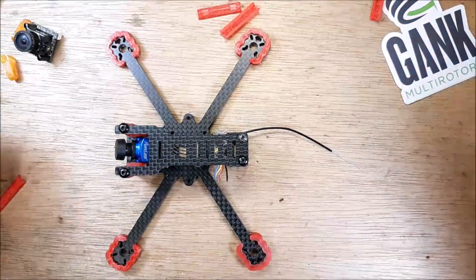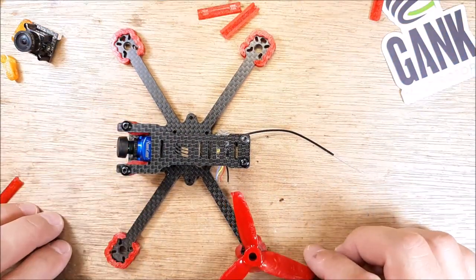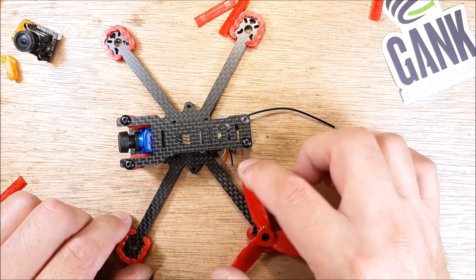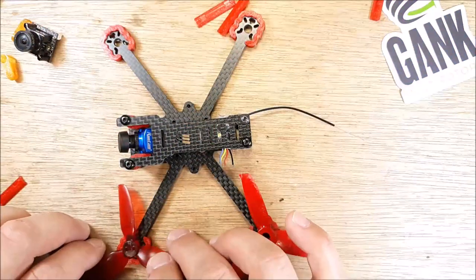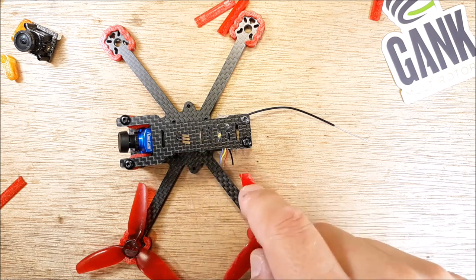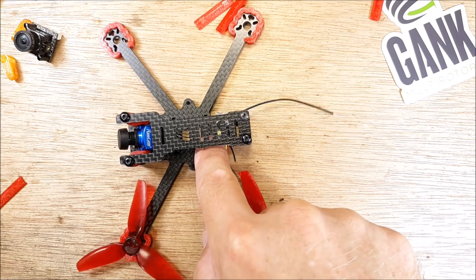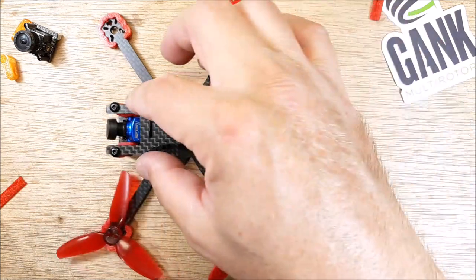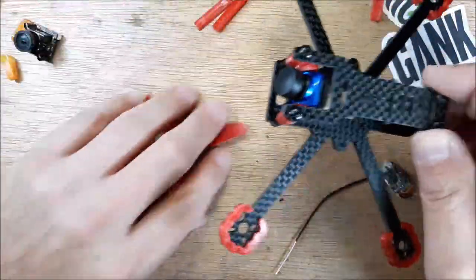Considering your 3-inch props, most frames don't have much leeway for stuff sticking out of the back. This one here you've got a fair amount — that prop is a good space away from the frame. So: 16 by 16 stack, nano camera, RXSR DePin'd, or even better a Crossfire Nano — put a sticky pad on there and put your 3S pack on there. This will be coming soon to the channel — I'm going to build it up. This looks like a lot of fun.